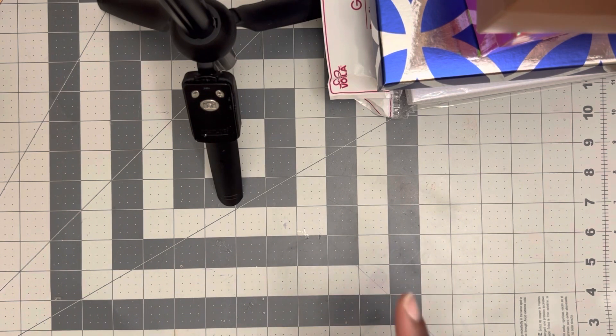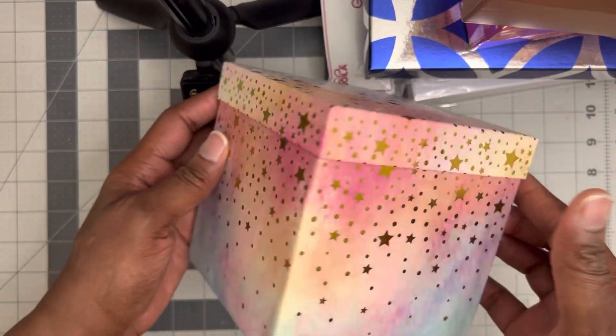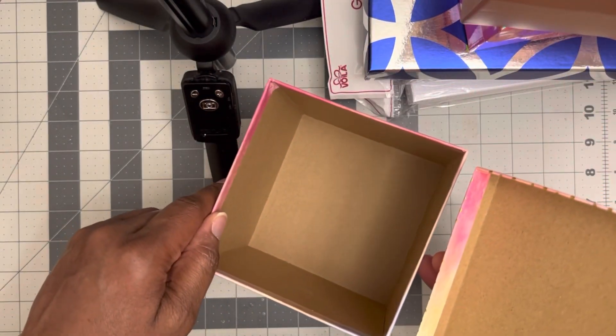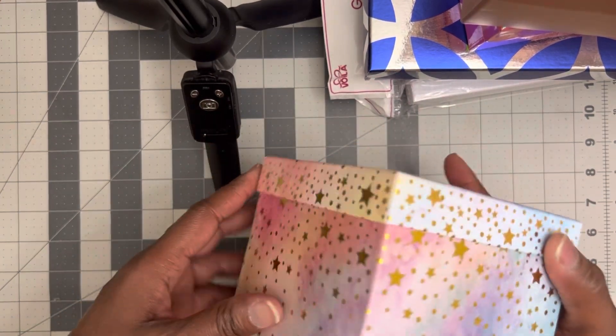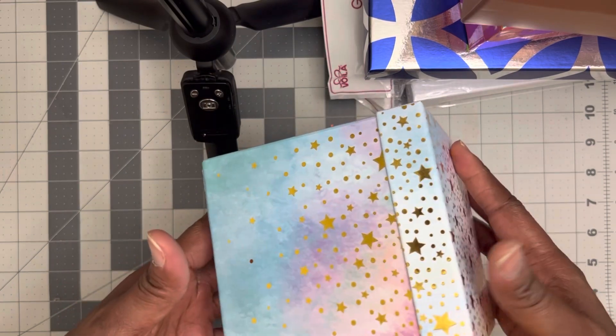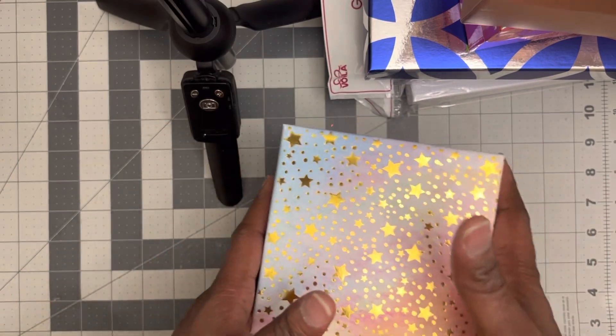And the last two that I want to show y'all are these right here. I've never seen these before — look at this box. This is gorgeous. They have so many boxes. I'm so in love. Look at that. And I may be using this to ship out my order. I love this, y'all — love everything that I purchased.